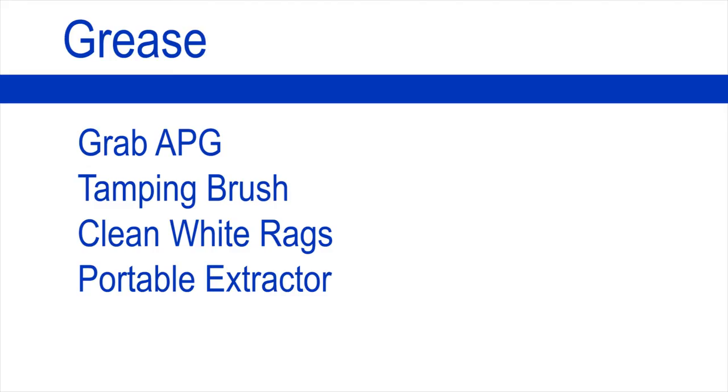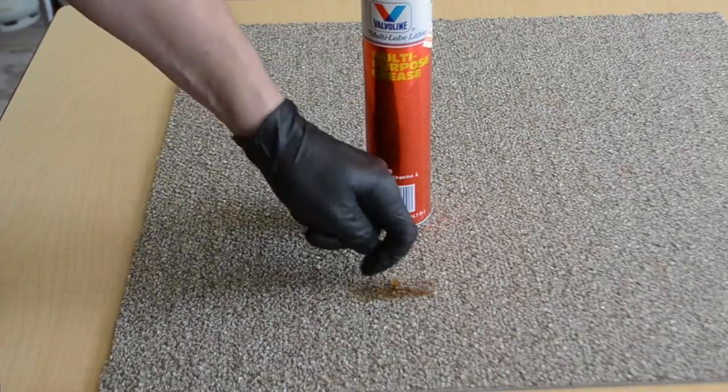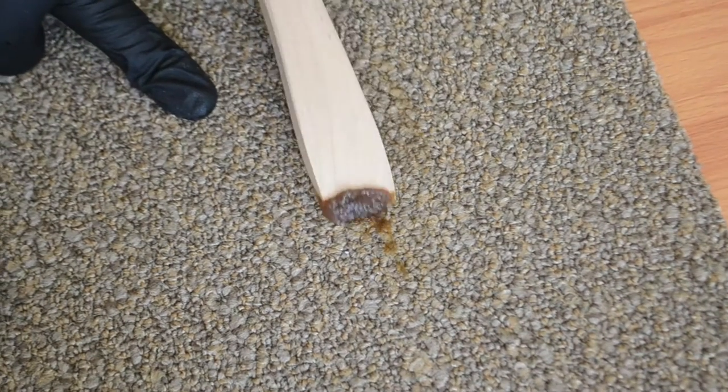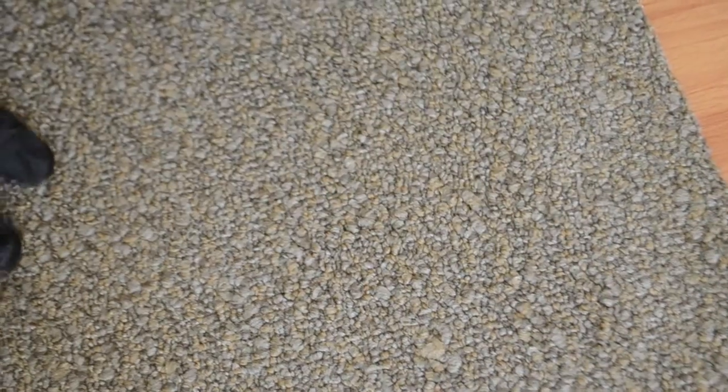Grease. To remove grease you will need Grab APG, a tamping brush, clean white rags, and a portable extractor. Or if a portable extractor is not available, you will need Grab VDS. First remove as much of the grease as possible using the end of your tamping brush or a bone scraper. Apply Grab APG to the area and work it in to emulsify the grease. Continue to work the area until there is no evidence of any residue. Flood the area and extract thoroughly.